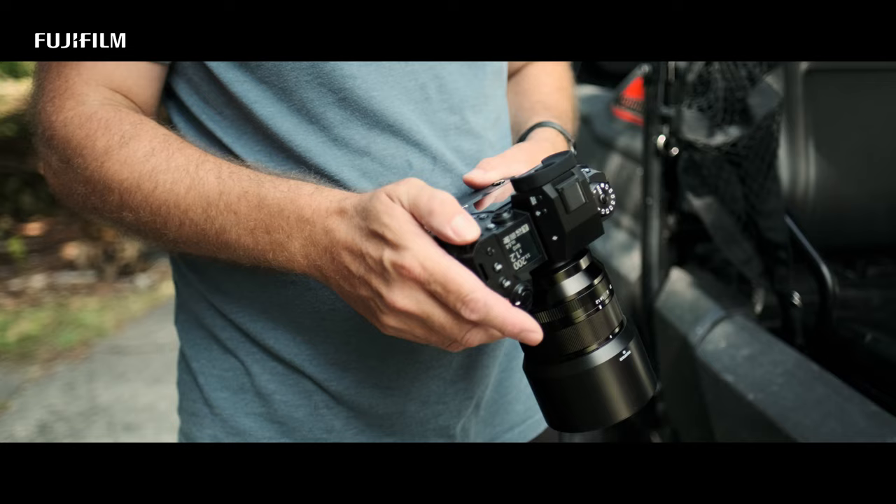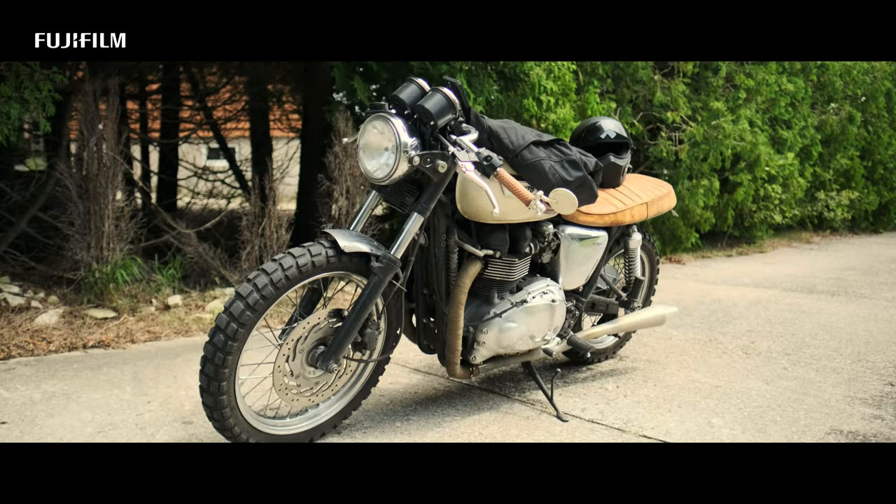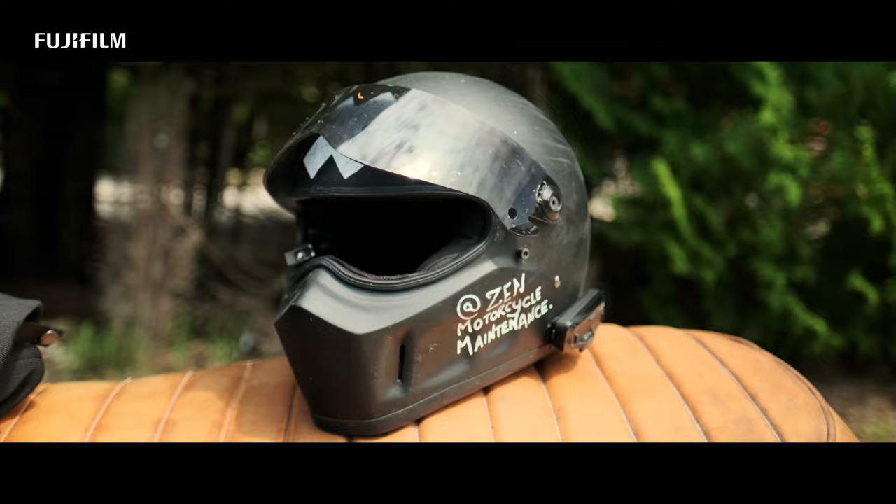Hello, my name is Jonathan Belaski. I'm a Fujifilm X photographer that specializes in environmental portraits. Welcome to my behind-the-scenes video of the Fujifilm X-H2 shoot that we just recently completed.